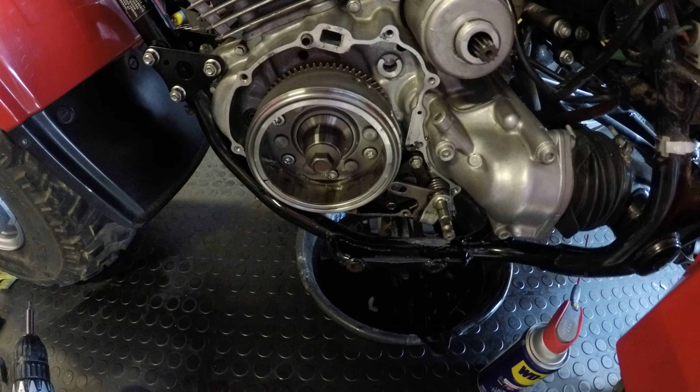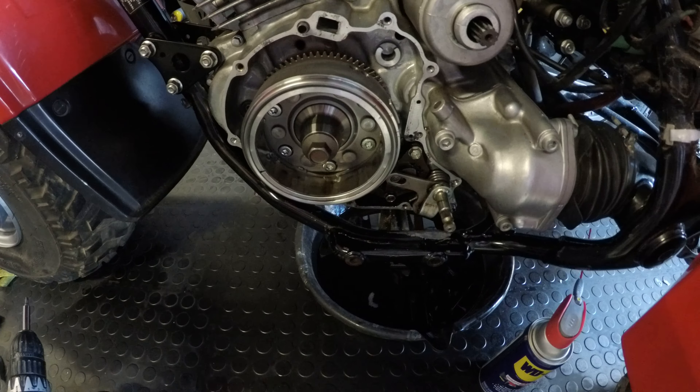Hi and welcome back to my garage. We are looking at the left case of the 1985 Honda Big Red. It was having the shifter issue I mentioned before — it would upshift but it would downshift and return to the original spot. So I tore into this a little bit.